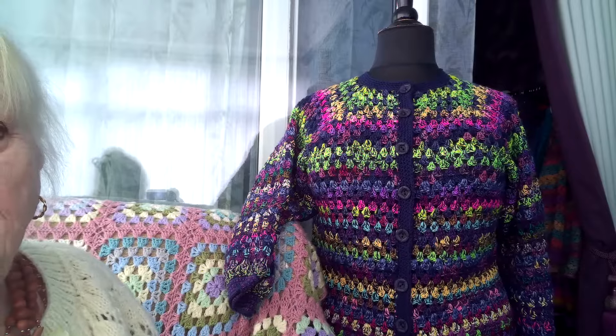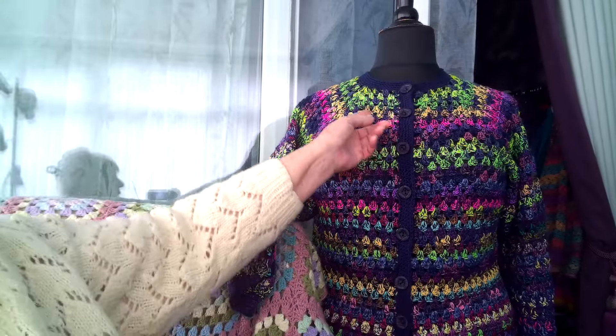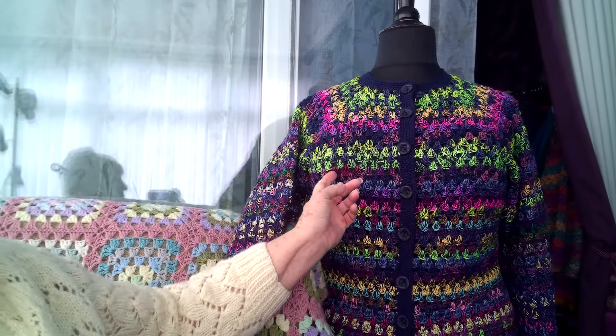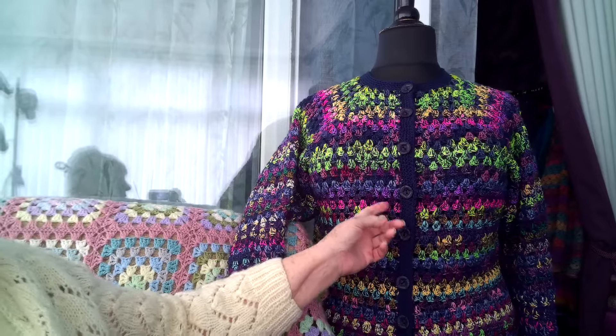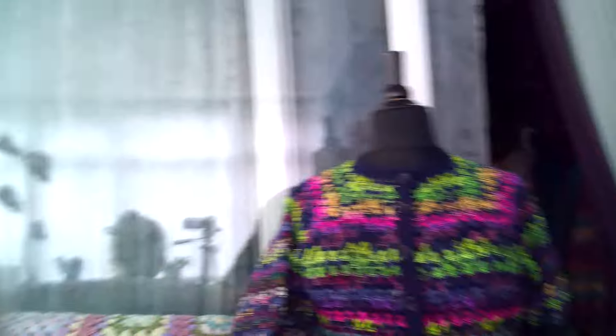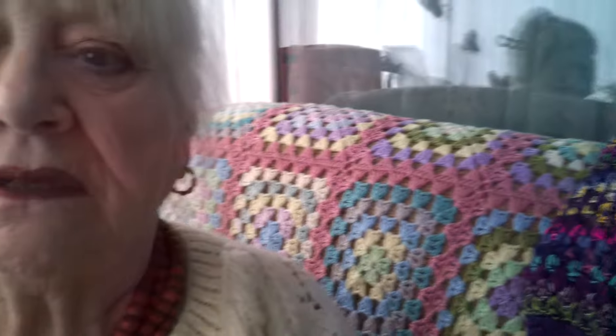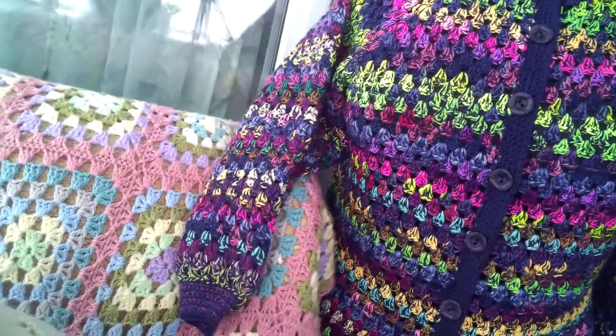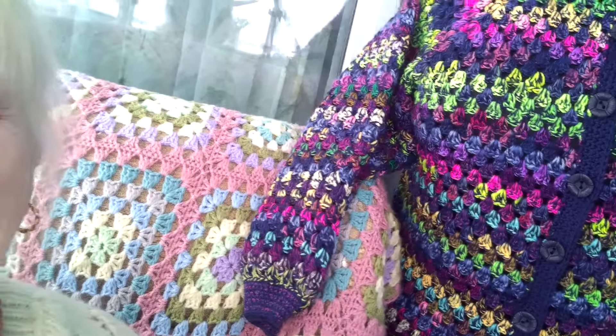What I did was carry one strand of navy blue all the way through and used up the mini skeins I had. Some came from Daniel — you know, Poor Play Yarns — and some were what I already had in stash. If you can see it up close, that's what it is all the way through: one strand of navy blue.